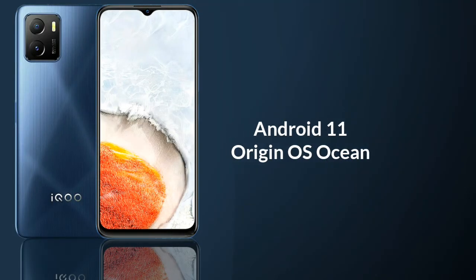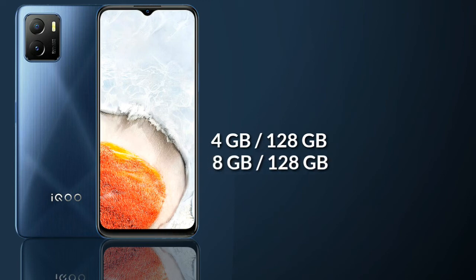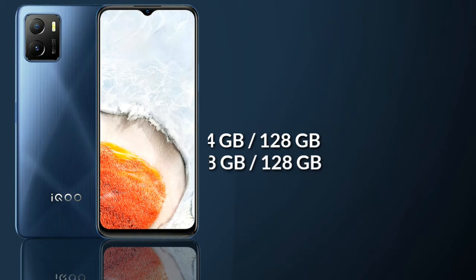The smartphone runs Android 11-based Audigen OS and comes with two RAM options: 4GB and 8GB. It includes 128GB of storage and features a microSD card slot allowing storage expansion up to 1TB.